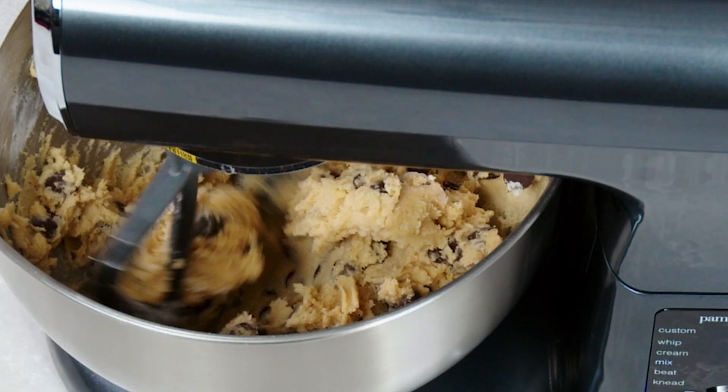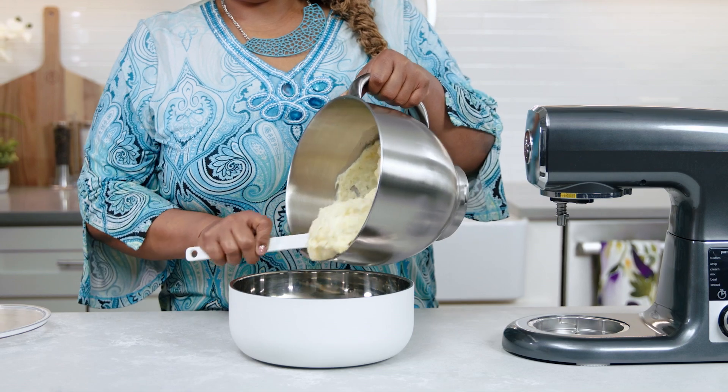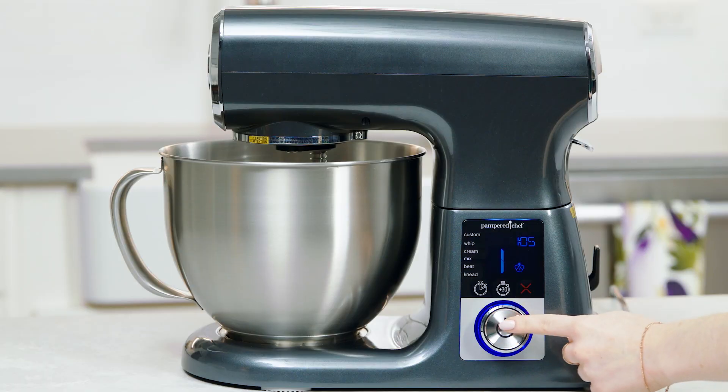From a batch of cookies, to shredding chicken, to mixing meatloaf and mashed potatoes, you can prep delicious meals with the touch of a button.